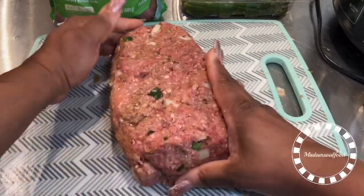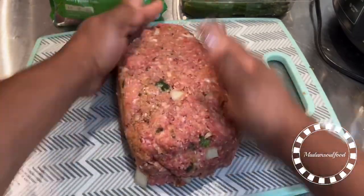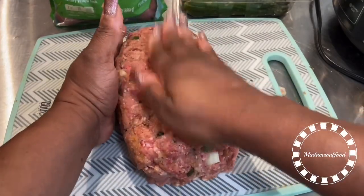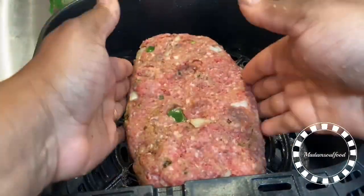So I'm just trying to create a loaf shape. And when I'm finished, a little trick I do is I create indents in the middle so that my loaf doesn't shrink. Sometimes it shrinks when you're baking it in the oven, but I'll be using an air fryer today.